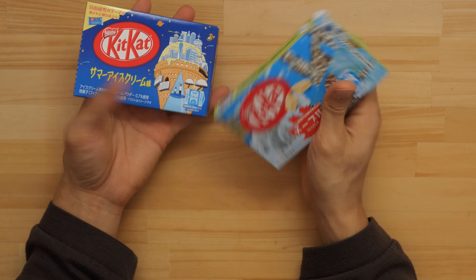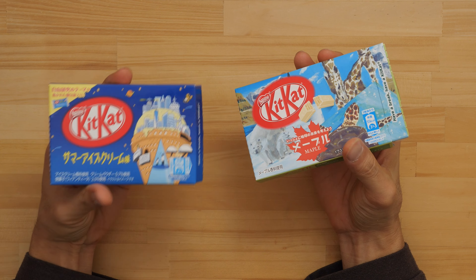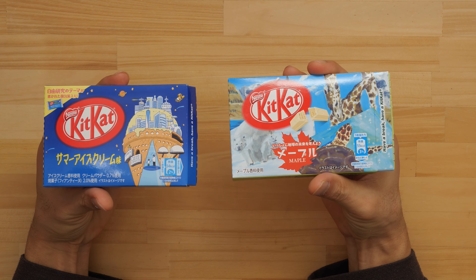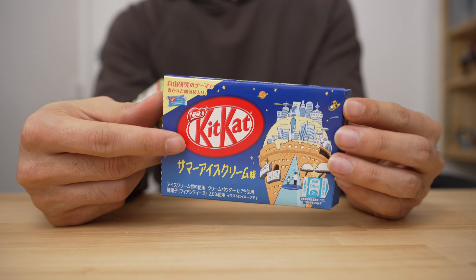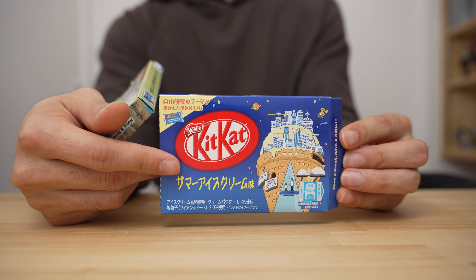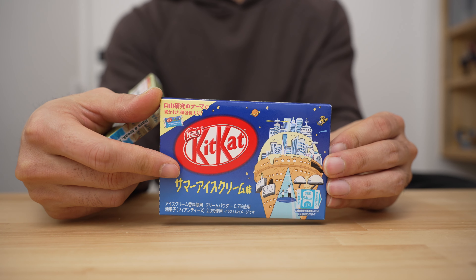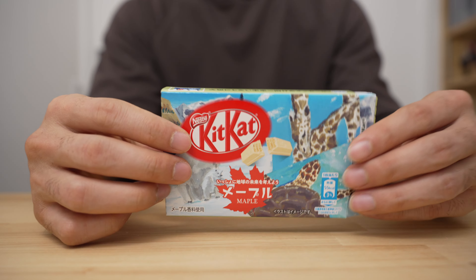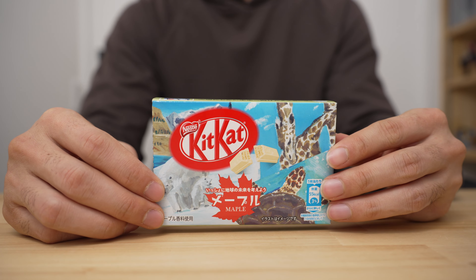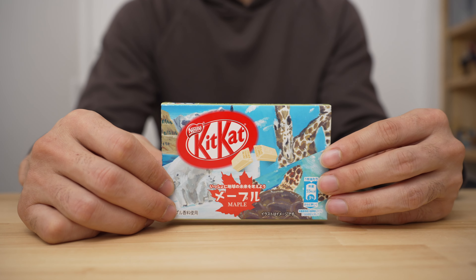Alright, let's rank these. We've got Summer Ice Cream and Maple. The Summer Ice Cream — I thought it was going to be too sweet and not really something I'd like, but it was a lot better than I expected. I'm going to give it a four out of five. The Maple I like, but I think it was nothing special — I'd rather just have the original KitKat chocolate.